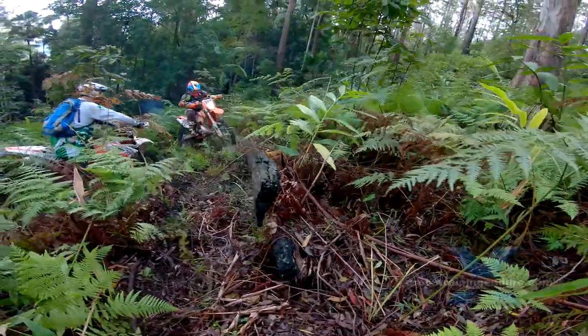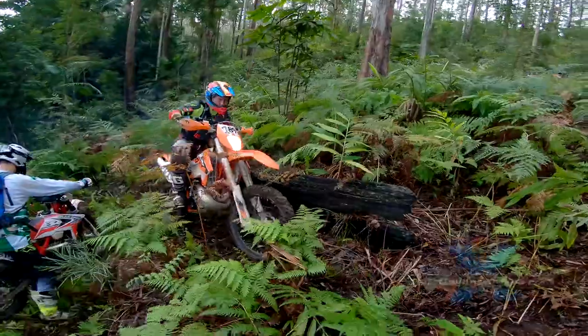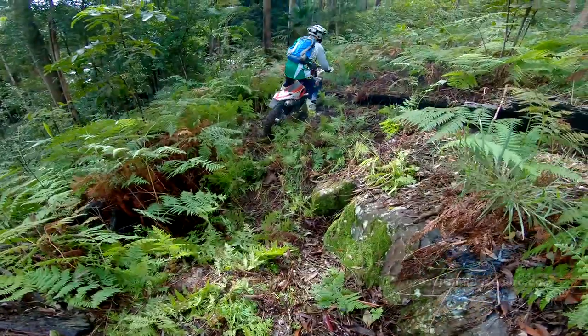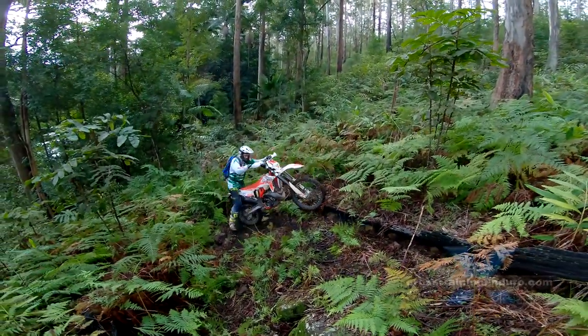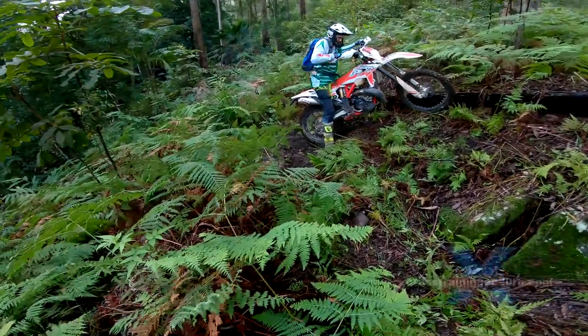There is a real art to cutting single track, especially if you want to avoid causing erosion. Instead of going straight up and down, we zigzag our way up. It provides good pivot turn practice, but also means eroded ruts won't form.